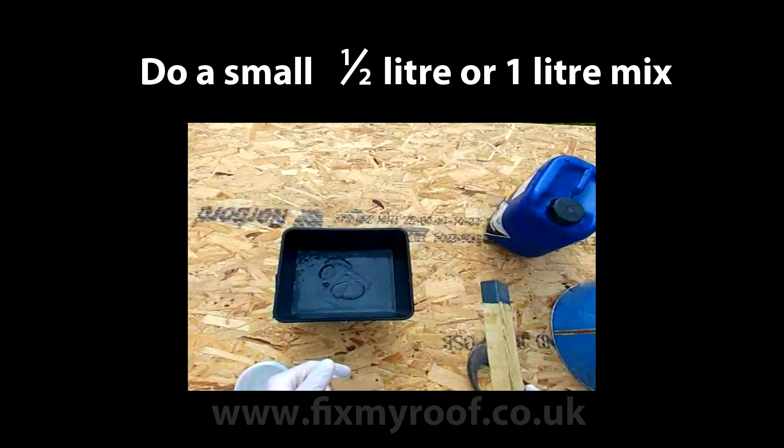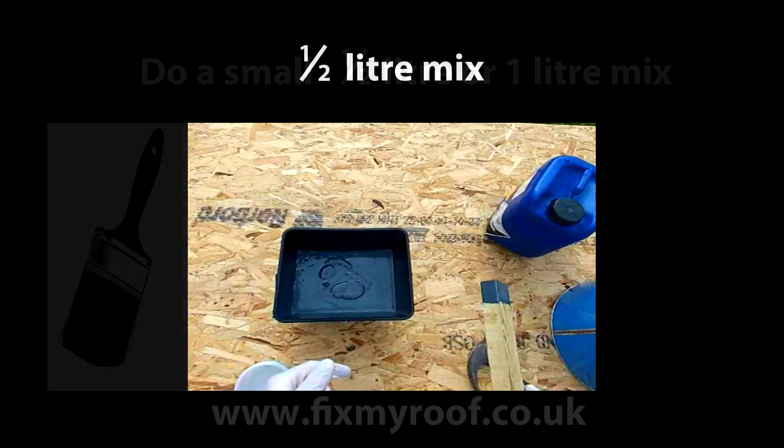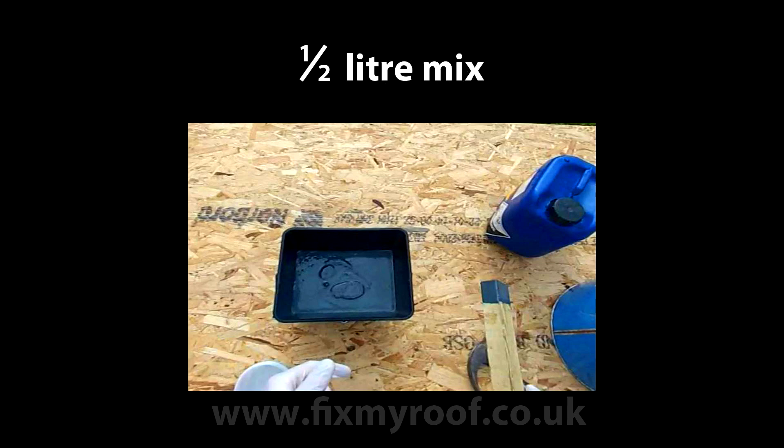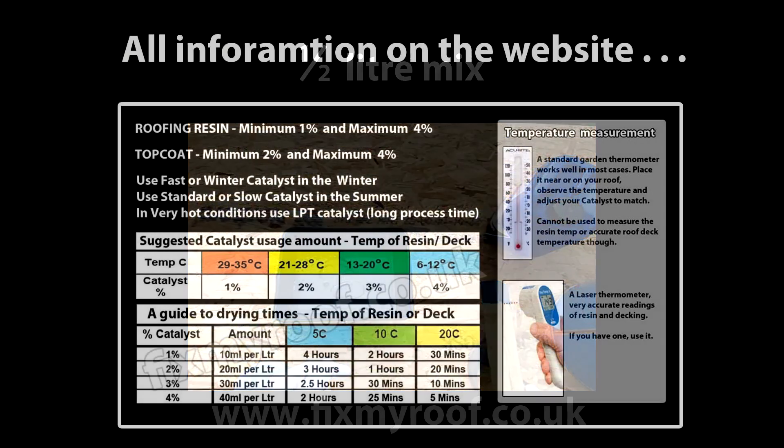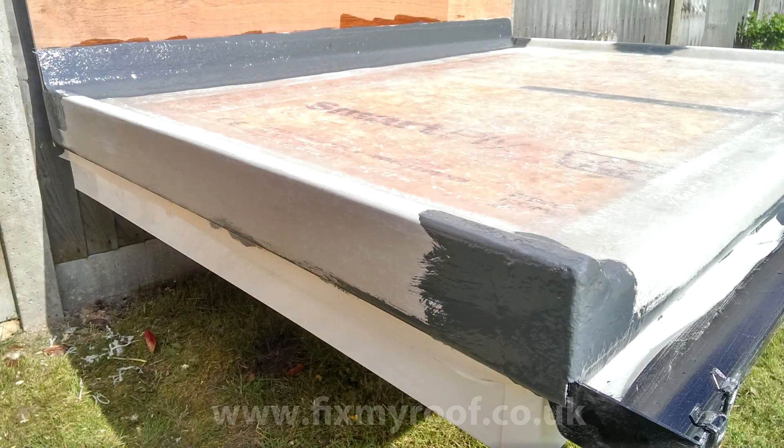Now if you're new to fiberglassing, I would recommend that you just knock up a very small top coat mix just for cutting in with the brush. Normally a small half litre mix will suffice, and this is done in the same manner as in the previous videos. Again, if you need help with catalyst and top coat ratios, these can be found in the links at the end of the video or in the description bar. I'm sure you already know how to use a paintbrush, so to save time I've already done the cutting in.